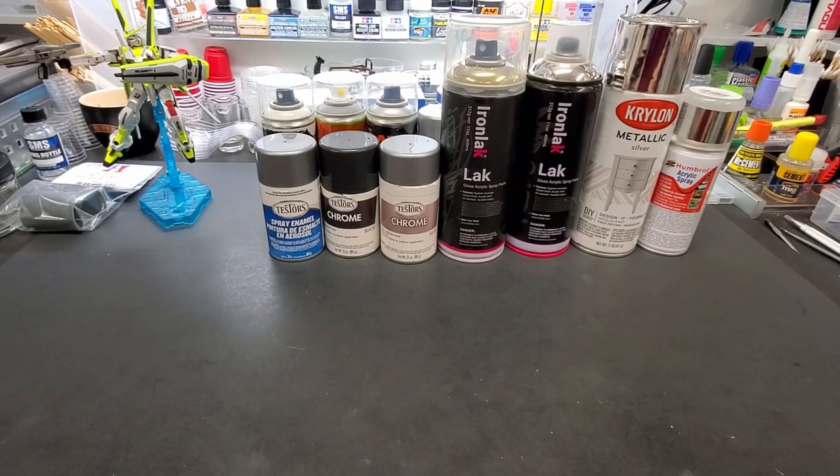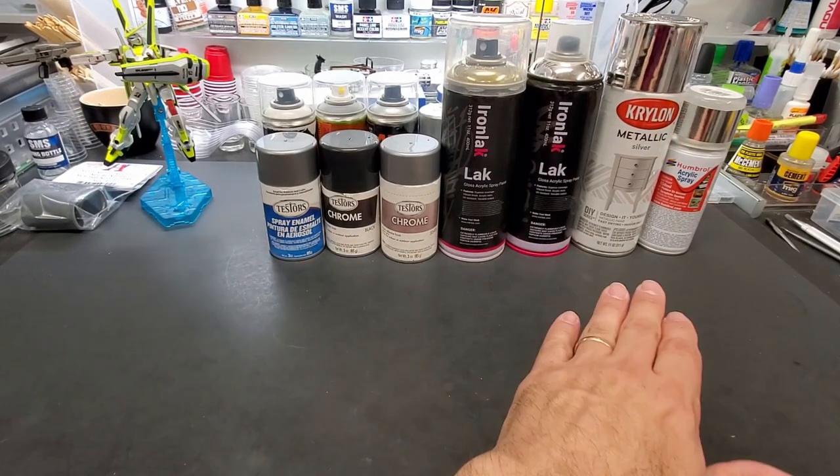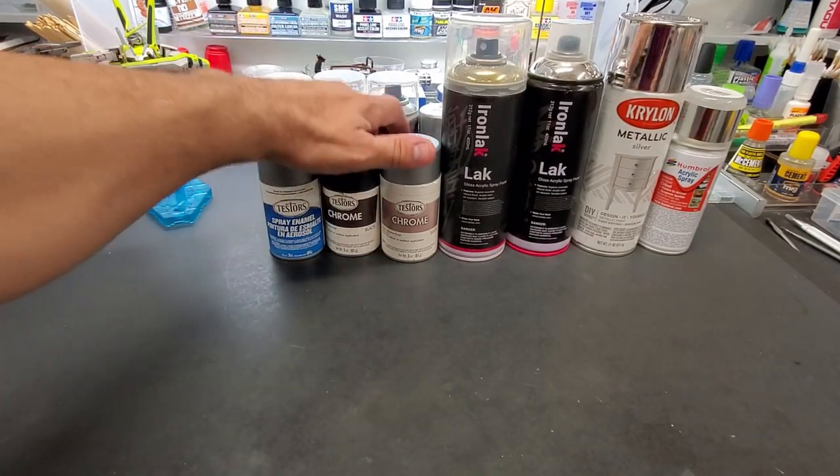Hey guys, it's been a while, but I had to get this place organized before I even go through what we're going to do next, which is canned chrome. Let me show you what I was going for.